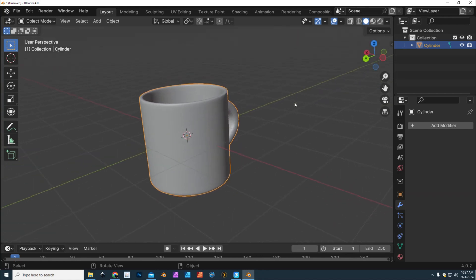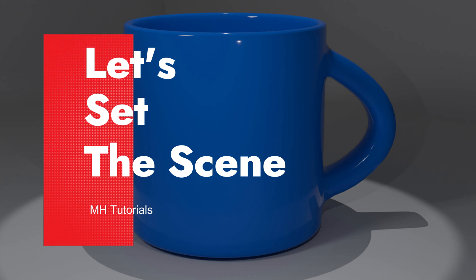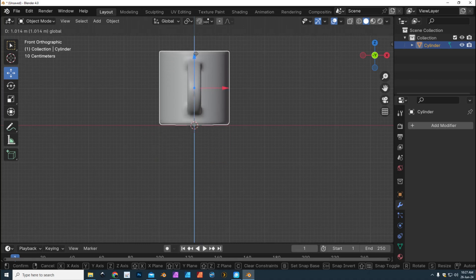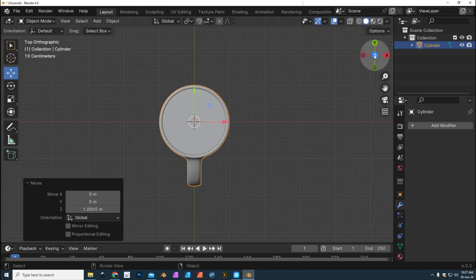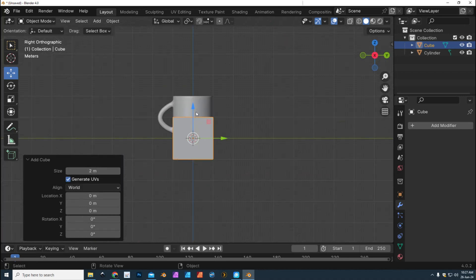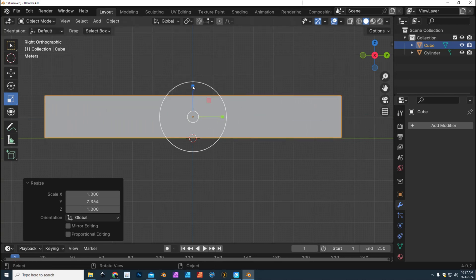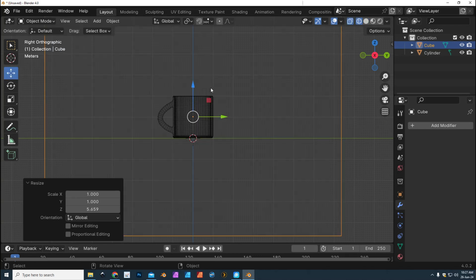Now that we have the mug done, we can create a little scene, put some material on it, add some light, and do a quick render. Let's move the mug up a little bit on our grid. You can hit 1, 3, or 7 on your numpad to flip the view around. Then we're gonna add a new cube — Add Mesh, Cube — sitting on that line, and scale it to be a whole lot bigger.